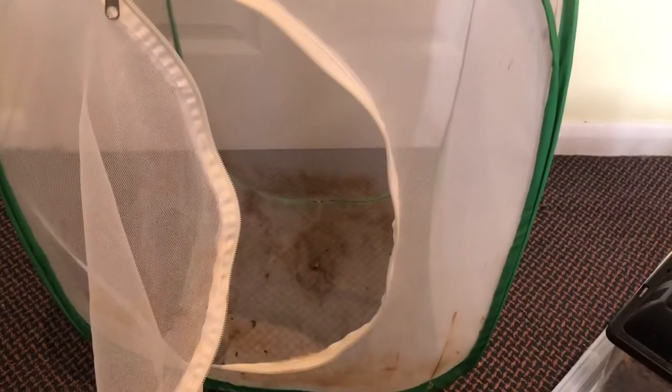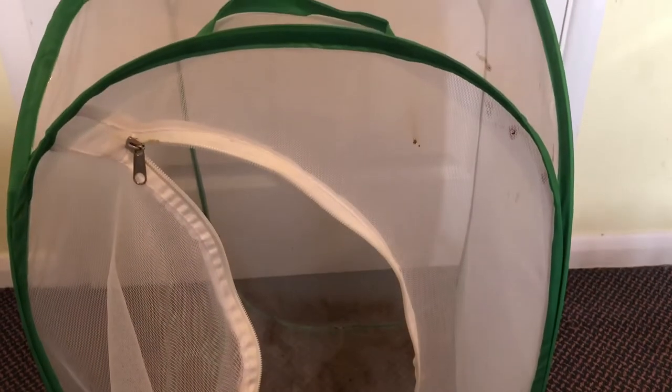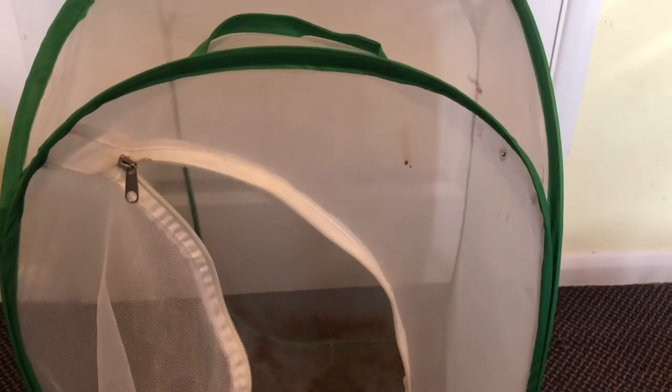Sorry for the mess — this cage has previously been used by Lepidoptera species, which is why it looks very dirty. As anyone who has kept moths knows, they poo everywhere, and the poo no matter how hard you try always sticks to the mesh.